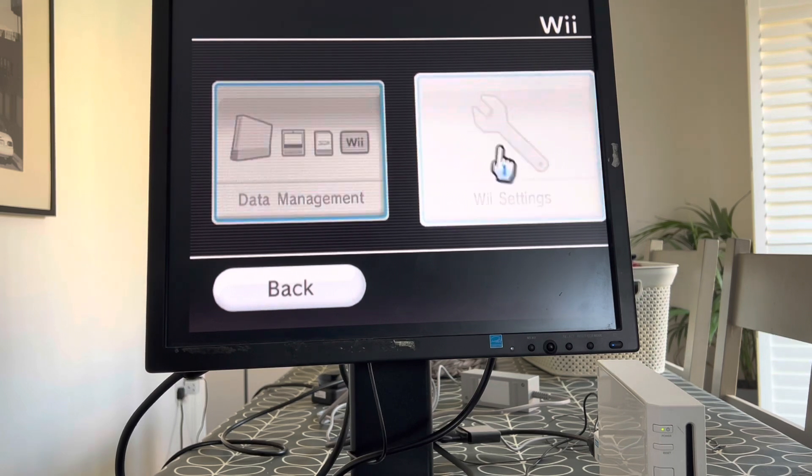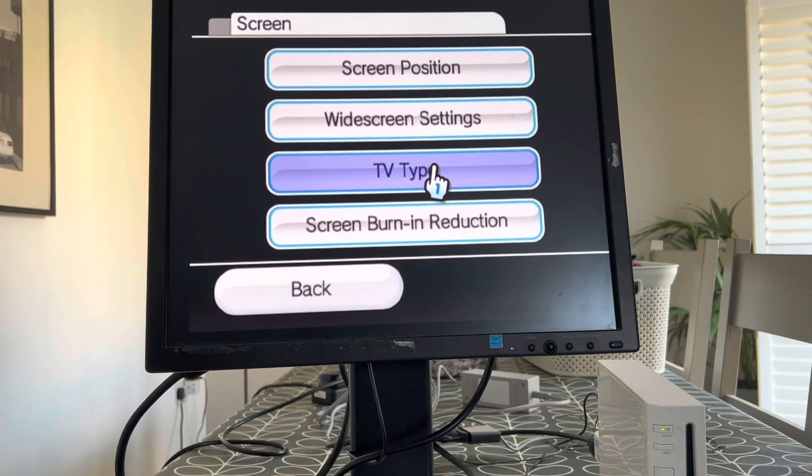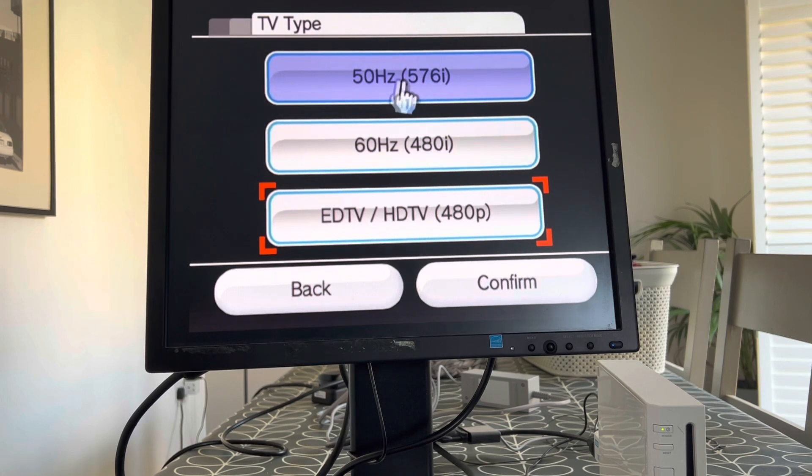But what I found out was if you go into the Wii settings, and then you go to the screen and the TV type, normally the Wii has selected this one for your tele — 50Hz, 576 interlace — but it doesn't work on a PC monitor, at least not on my old PC monitor.